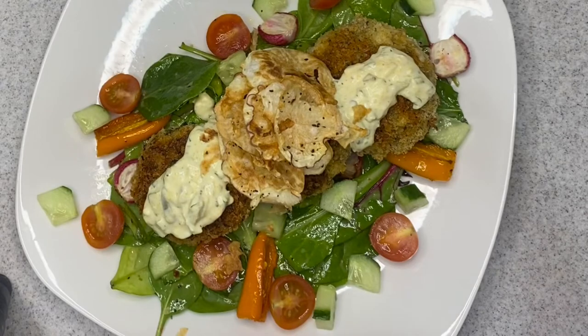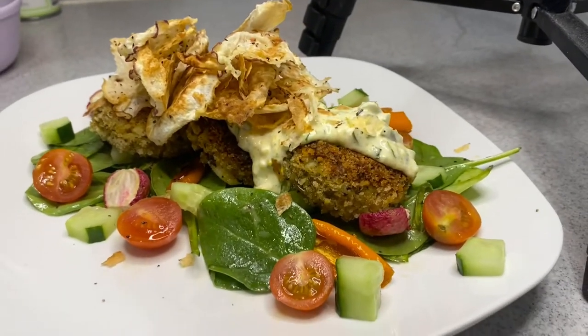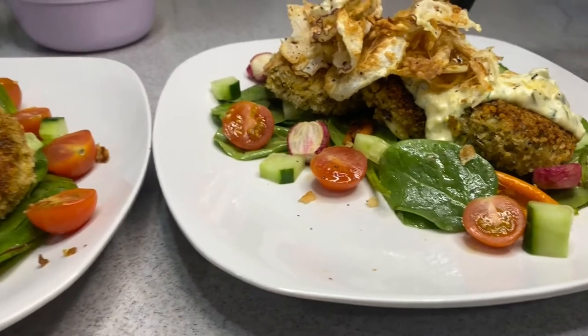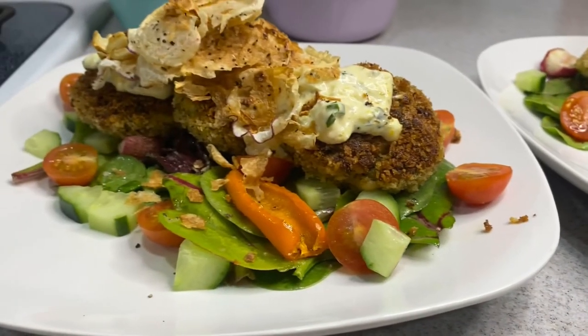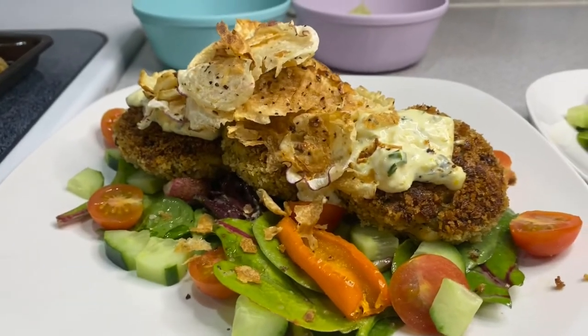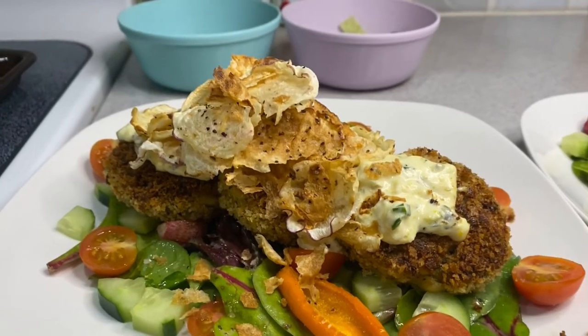This was a wonderful dinner. I highly recommend checking out this cookbook — it gave me so many different ideas of things I'd never thought about cooking and putting together before. And the cod cakes were super tasty.